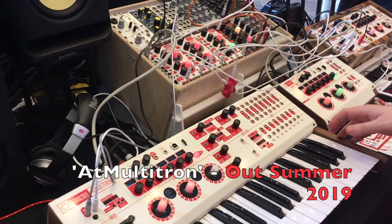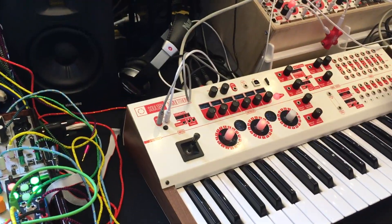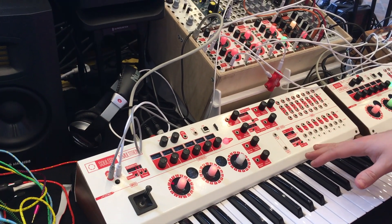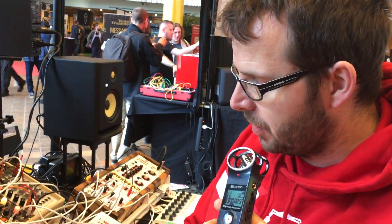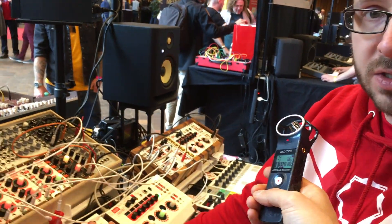The ecosystem basically consists of one controller unit, up to eight synthesizers, and up to eight effects modules. The effects modules in the AT Multitron include filters, a mixer, and a joystick. The AT Multitron also has all eight synthesizers already built into it.